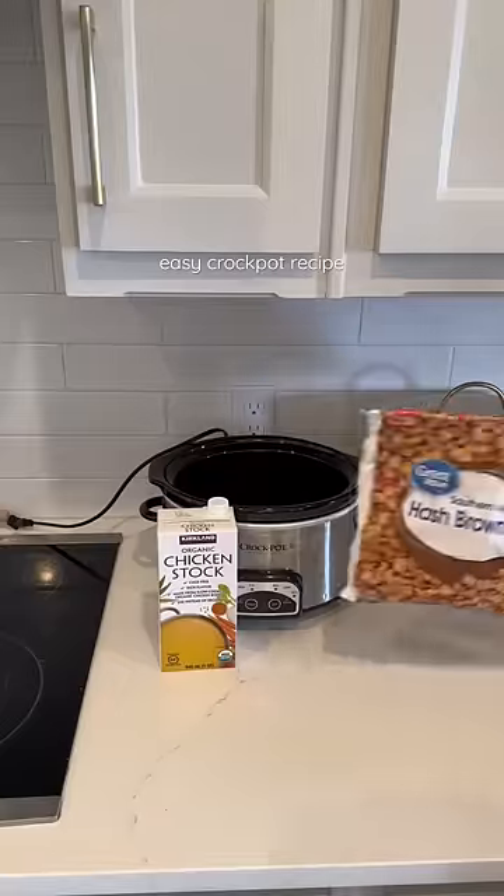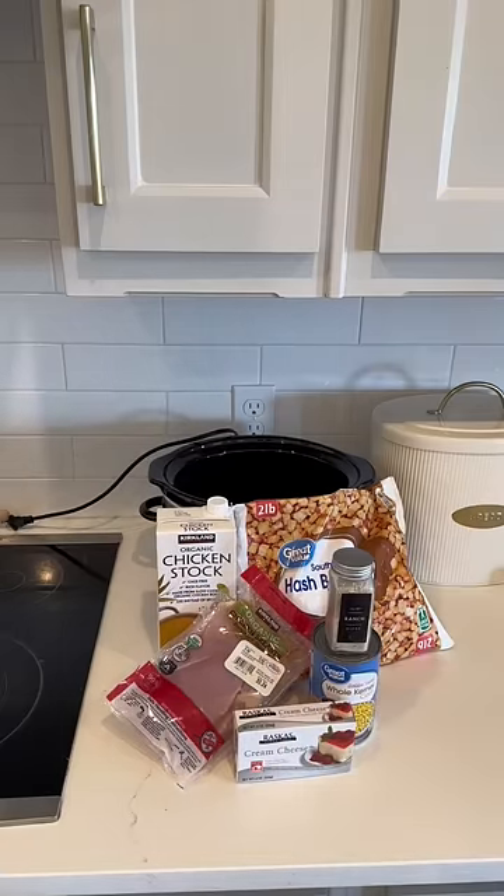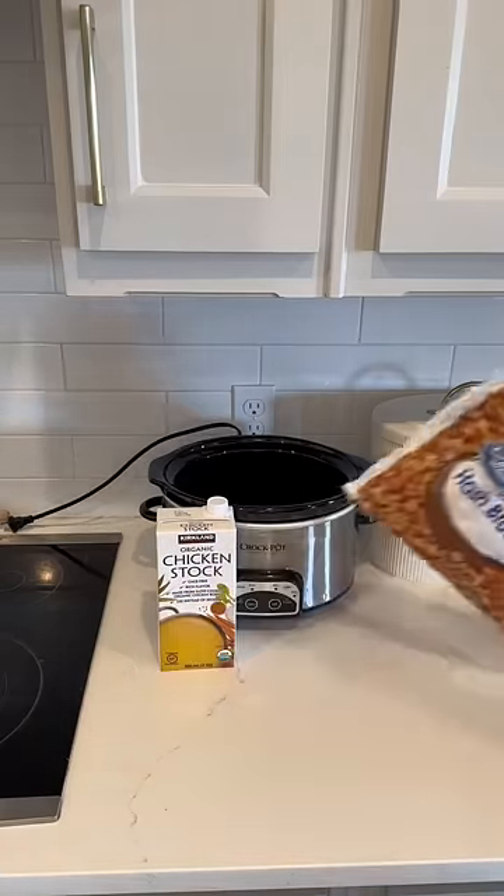I finally broke out the crock pot again today and I think I made one of my favorite recipes yet. Here are all the main ingredients you're going to need — it's basically a chicken bacon ranch potato soup.